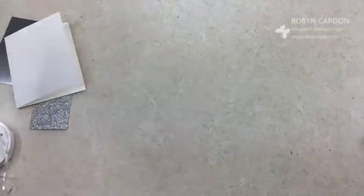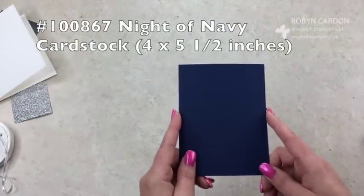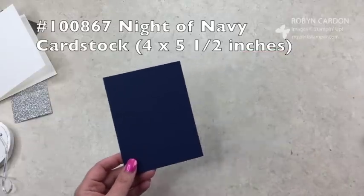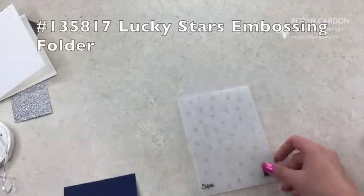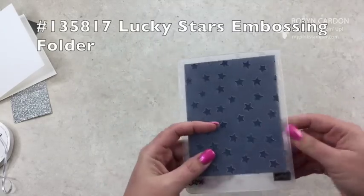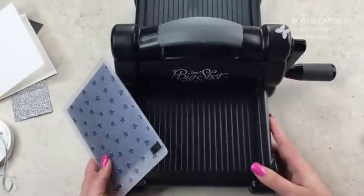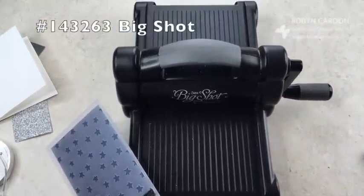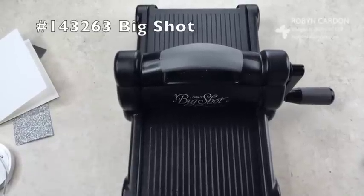I'm also using Night of Navy cardstock, cut at four inches by five and a quarter, and I'm using the Lucky Stars embossing folder. I'm going to stick this in here and pull out my Big Shot. I love the Stampin' Up Big Shot — I've been using it solely for about 15 months straight. I haven't used anything else with the Big Shot and I'm in love with it. One of the best purchases I've made.